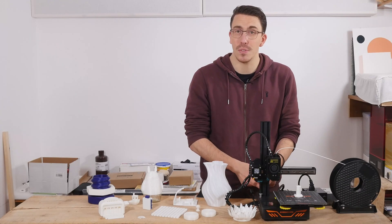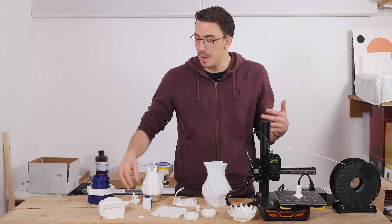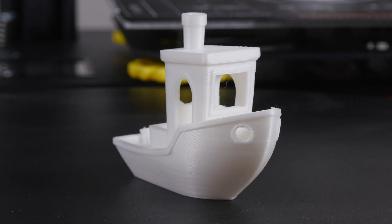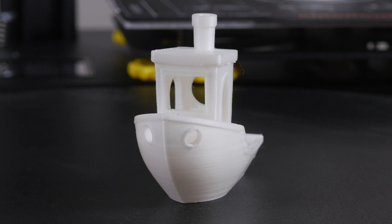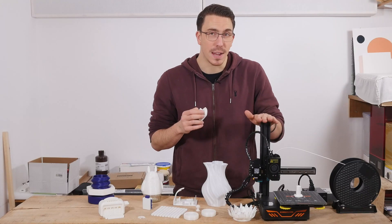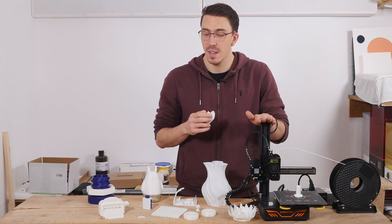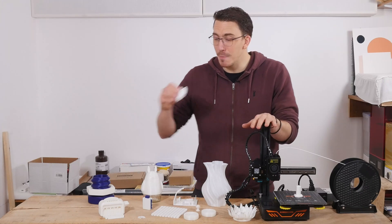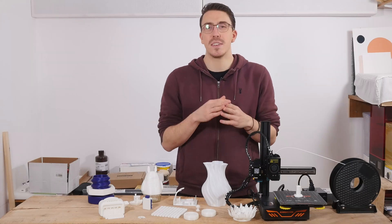Lo and behold, the printer came. I put in two screws on the thread coupler, leveled it out, and put a benchy on. When that benchy came out of this printer, that's when I realized I had something special in my hands. I don't know why the entire community isn't literally ranting and raving about this — it is incredible, it is budget-friendly, and it just prints out of the box like a beast.